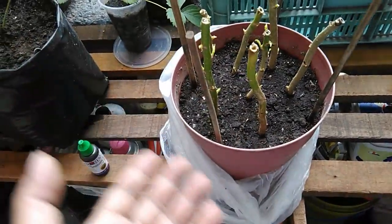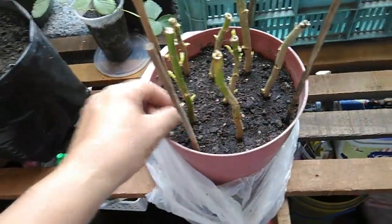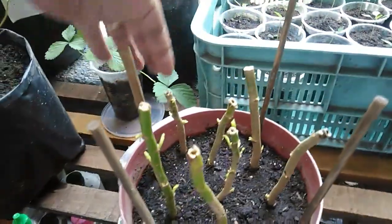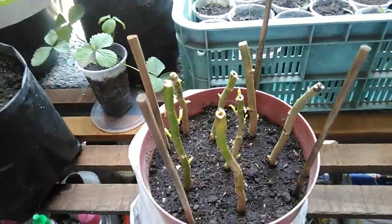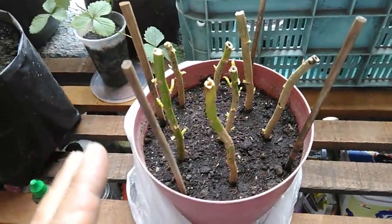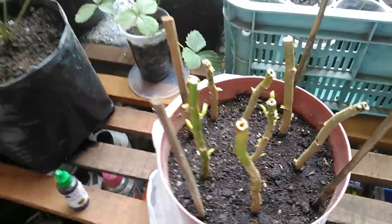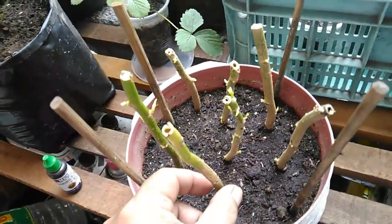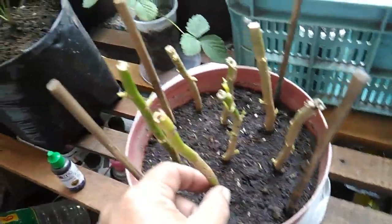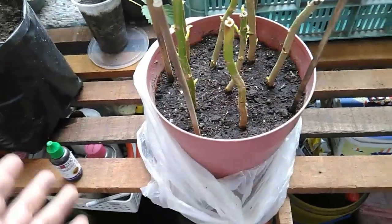As you can see, the lateral branches are already a bit brown. So far I'm successful — out of the seven cuttings that I tried to root, six of them showed some growth. The only one that hasn't is this one here; it has not shown any sign of growth.